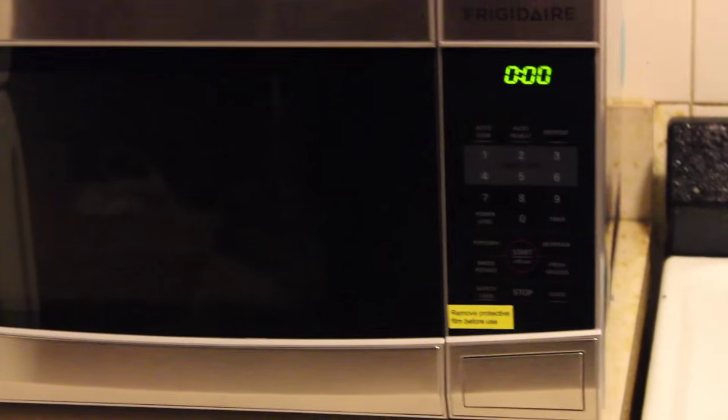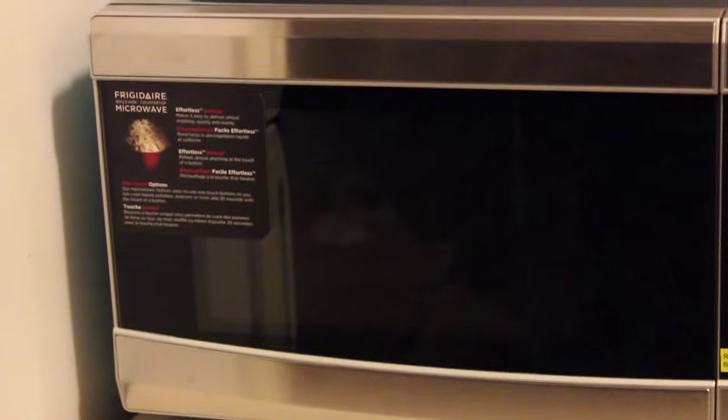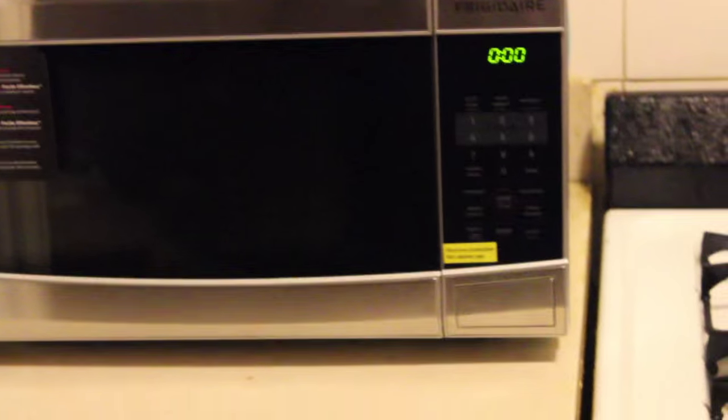The pictures that you're seeing is just a shot of all the qualities of it and exactly how it looks. It's a very cool microwave.